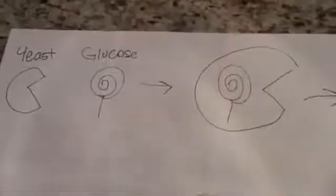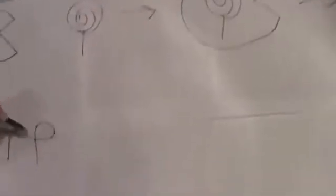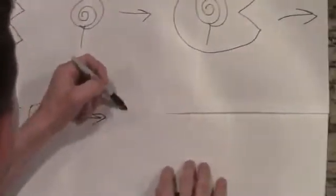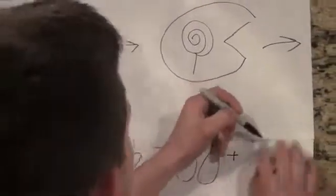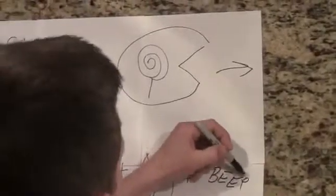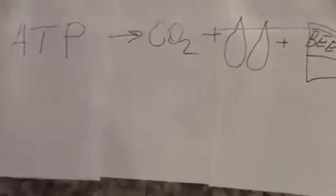Hi guys, this is chemistry corner. Let me describe to you the chemistry behind root beer. Think of yeast like a Pac-Man, and glucose is yeast's primary food source. Glucose is absorbed by yeast, and the byproduct is ATP energy — which is adenosine triphosphate — which also produces CO2, water, and alcohol. This process is known as fermentation.